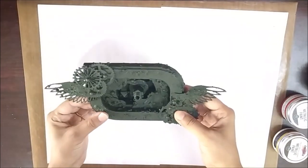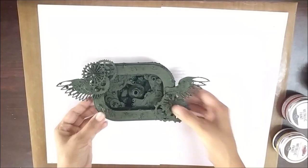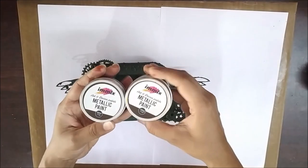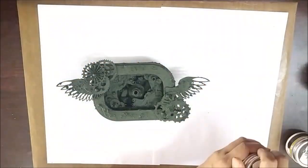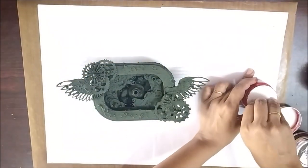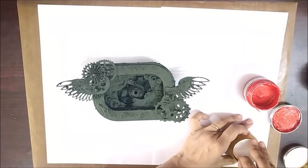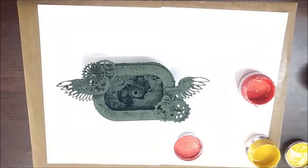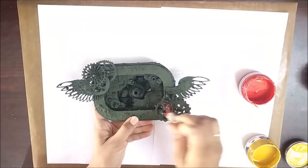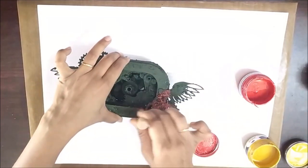After drying it with the heat tool, I took two metallic paints — wedding red and sun-kissed gold — and began with the red one first. The technique here is to dry brush it randomly. Painting it with a brush won't give you the rust effect that we are aiming for. I used a stencil brush here.